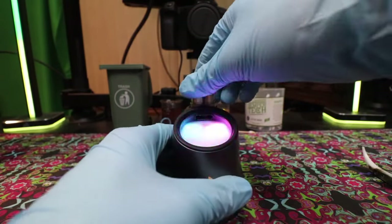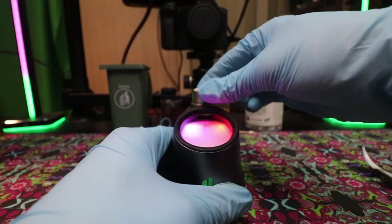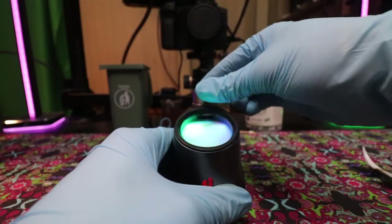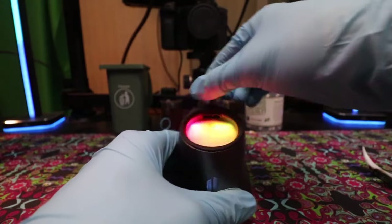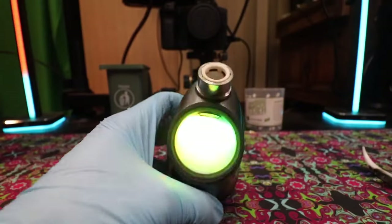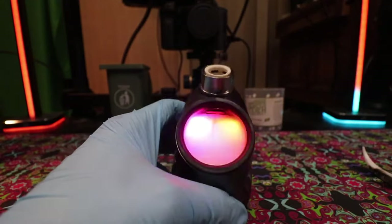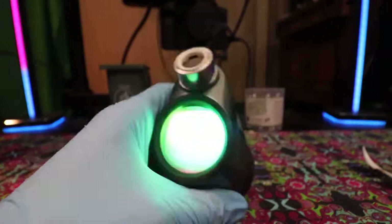After you finish your deep cleaning, make sure all of the isopropyl that has been in the chamber has evaporated out. The way to do this is through heat cycles. Make sure you go through at least 4 or 5 heat cycles. Try to keep it on a low temperature — I'd say start at 400 degrees and find your way up from there.